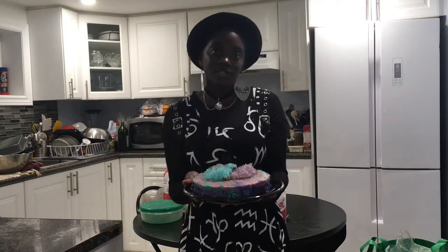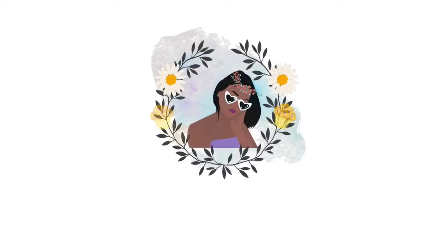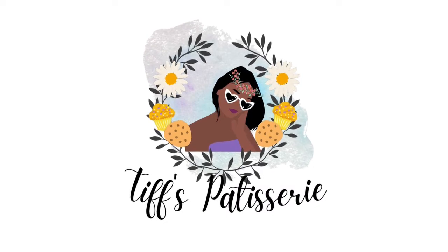Looking for a bold and innovative way to transform the classic Japanese cheesecake? Well, you've come to the right place. Right this way! Hi! My name is Tiffany, and welcome back to my channel!